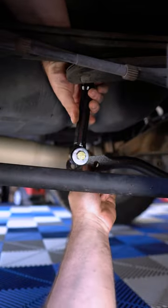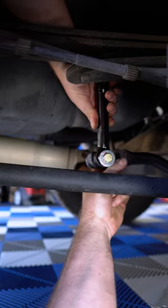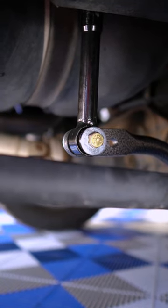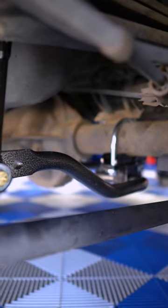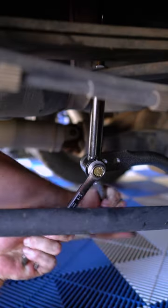Attach the ends of the sway bar to the end link. You want to use the outermost hole initially — you can change this later if you want to firm things up. You want the sway bar to be as horizontal to the ground as possible, so if it's too angled, adjust the end links.